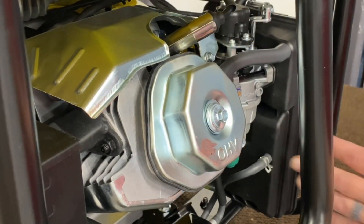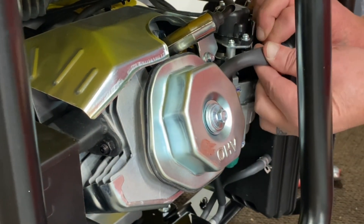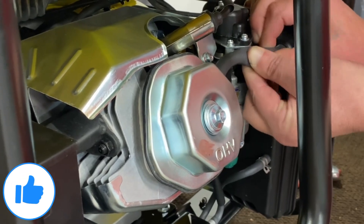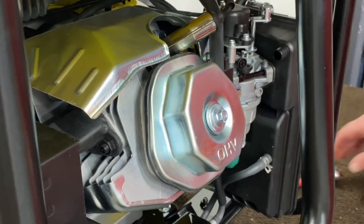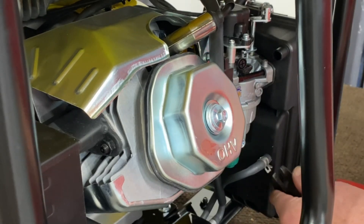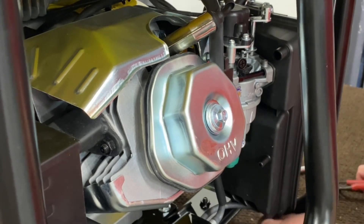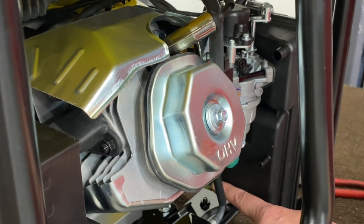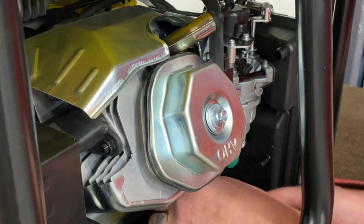First, what we're going to do is go ahead and remove what we need to on the back of the air cleaner. Let's go ahead and pull the breather hose off here, just kind of tuck it up in there, and we'll remove the gas vent from there. Just kind of tuck it back. You have your vibration bracket back here — it's an eight millimeter — go ahead and remove that.